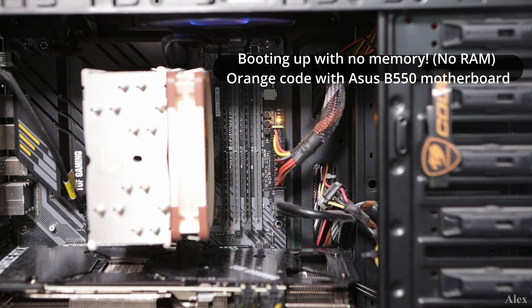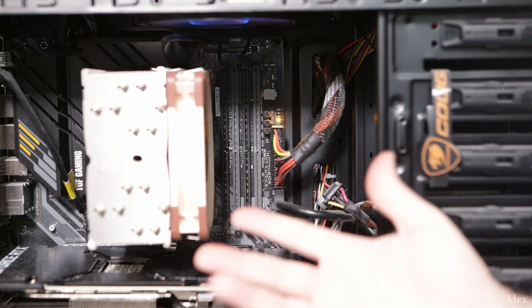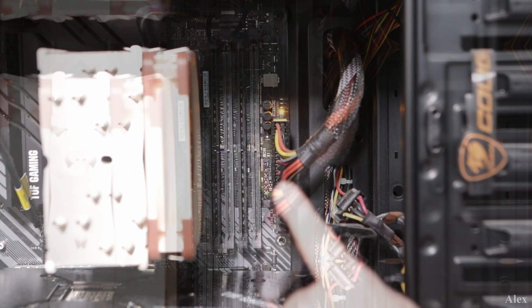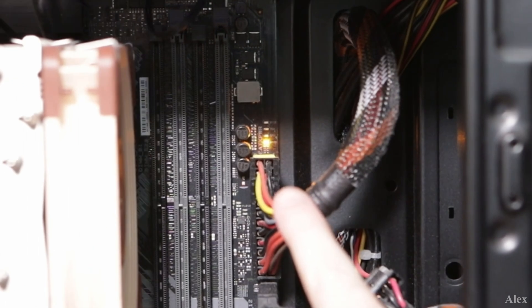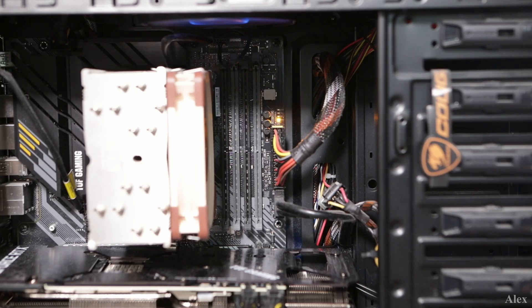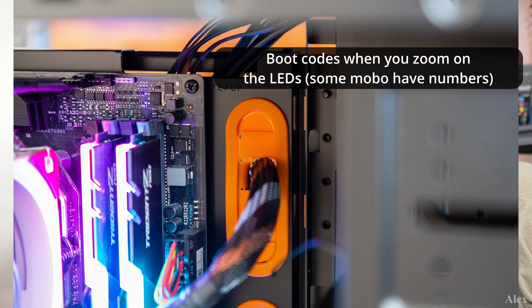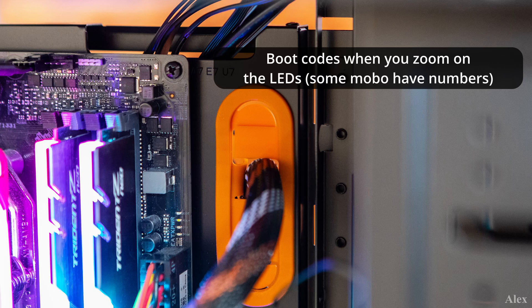I'll give a small example. My brother connected his new graphics card, but there was actually a piece missing — from the power supply to the graphics card, there was only one connector missing. So the graphics card would not be recognized by the motherboard because it didn't have all its power. There were still fans going, but the computer would not boot. So that's one example.